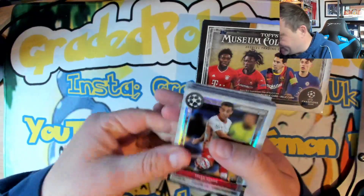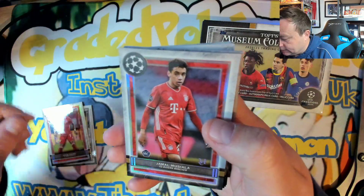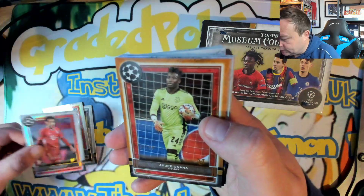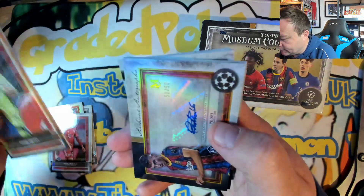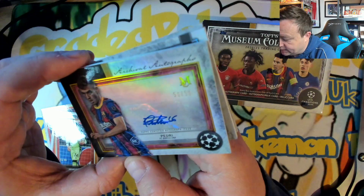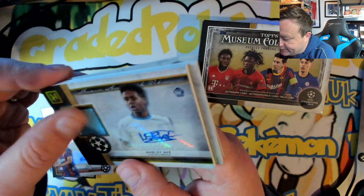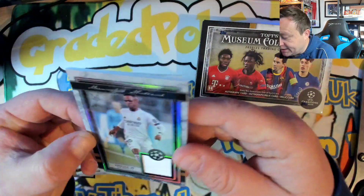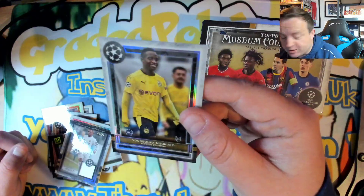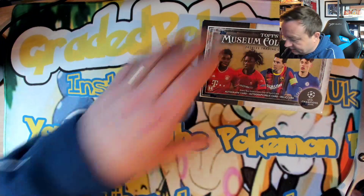No absolute bangers yet. Started off with a Tyler Adams from Leipzig. Got a Serge Gnabry, Bayern. Got a Jamal Musiala at Bayern Munich — he is a rookie. Got an Onana number to 99 for Ajax. Oh who is that — Pedri! That is a nice one — rookie Pedri, numbered to 50, and it is number 50, a signature. Love that. Got a Marley Aki from Marseille, number to 50, signature. And we've got a Vinicius Jr — oh wow, nice — number to 99, Real Madrid with the patch, that's amazing. And we've got McCuco again, rookie. Tell you what, we've done all right — seems like a rookie box. Right, one to go.